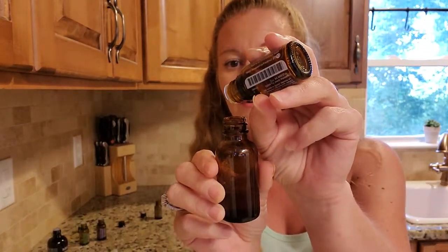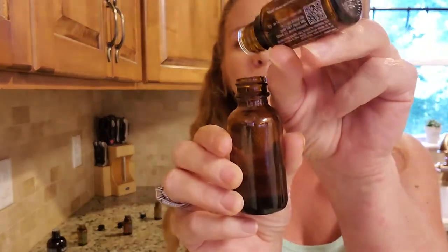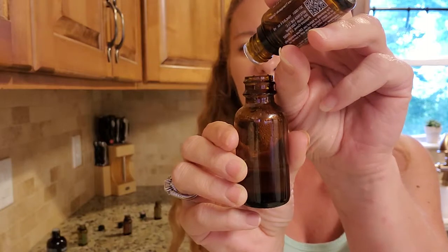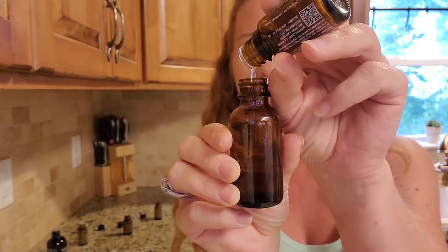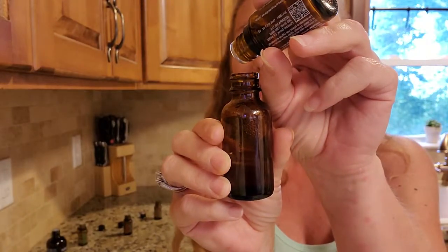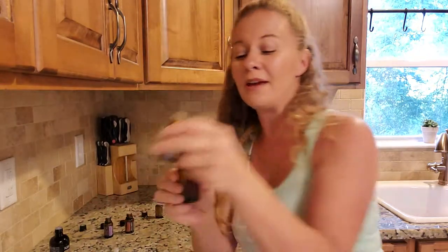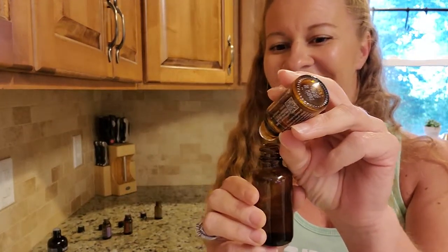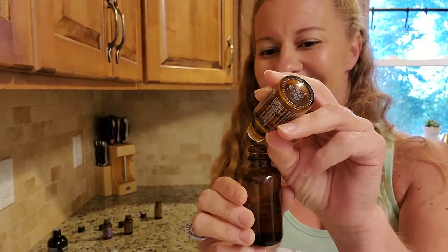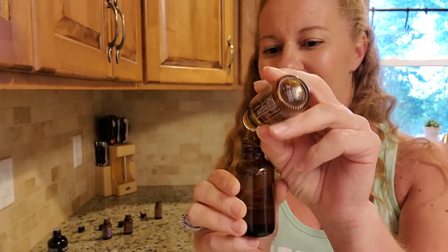Counting out the drops: five drops of frankincense — 1, 2, 3, 4, 5. Then 15 drops of lavender — 1, 2, 3, 4, 5, 6, 7, 8, 9, 10, 11, 12, 13, 14, 15. And then 15 drops of melaleuca — 1, 2, 3, 4, 5, 6, 7, 8, 9, 10, 11, 12, 13, 14, 15.